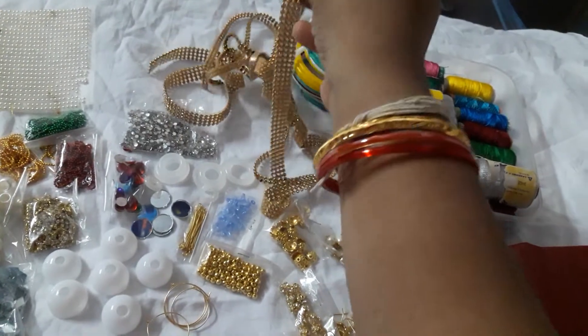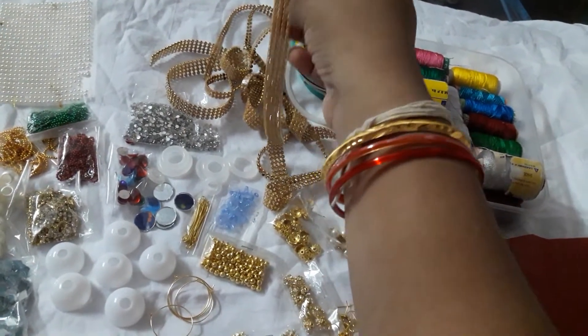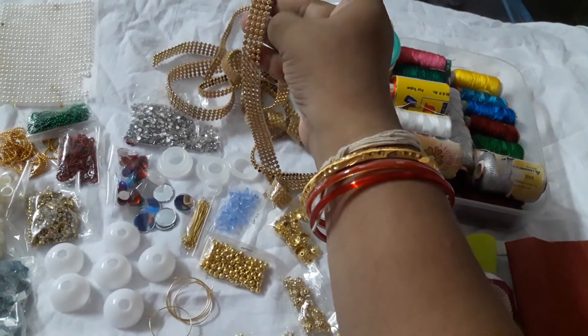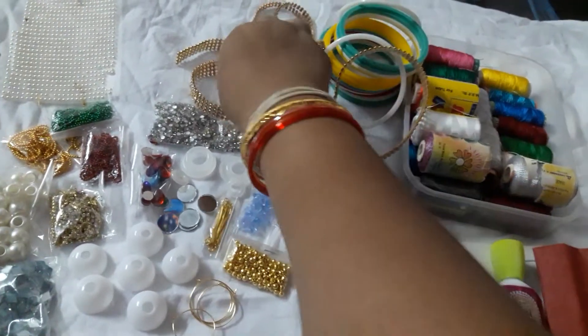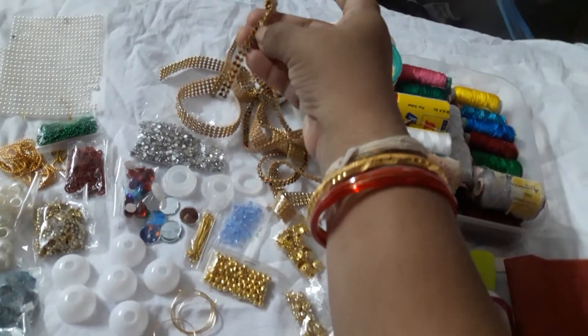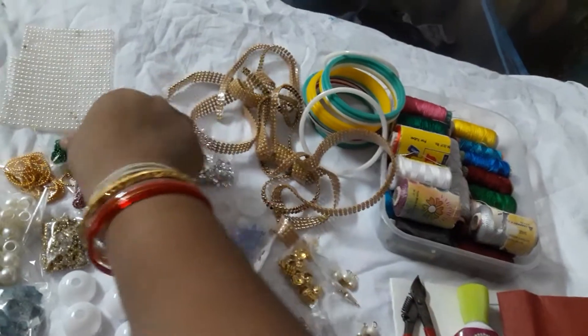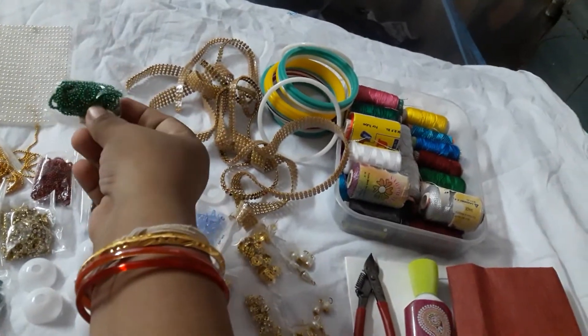This is a gold white stone lace — these four-row lace cost around 40 rupees. A similar one I picked up in multi-colors; these two-row ones cost 20 rupees.